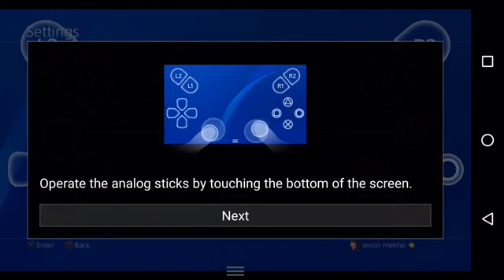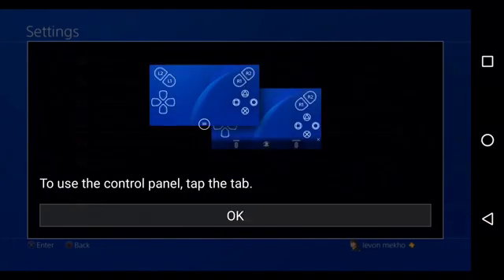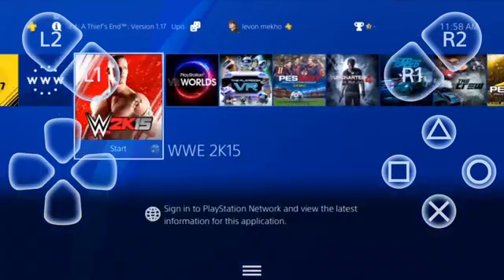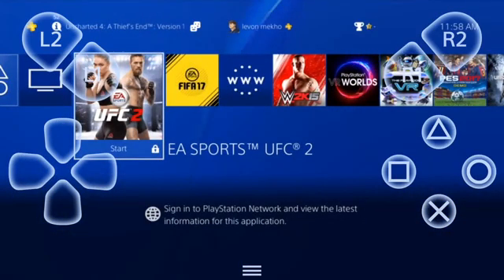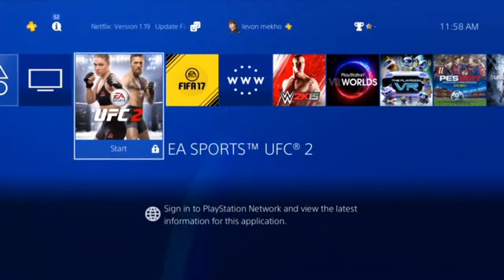So right there it's saying the analog sticks are on the screen, just like any previous remote play application. I hit back and as you can see I'm connected — very smooth. Now guys, as I said in a previous video when I did remote play for iOS, you do need to have your PS4 connected via Ethernet to your router or modem for better stabilization so you can get a good connection and it doesn't lag.